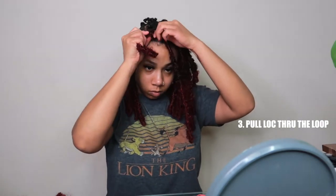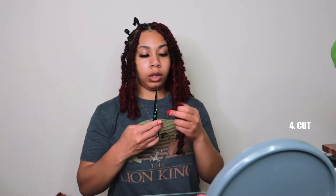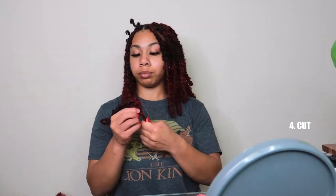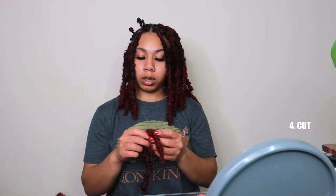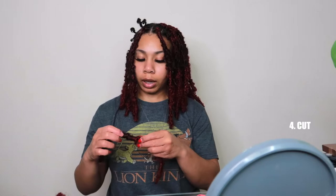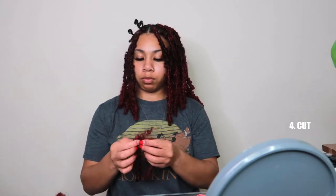Okay, you still have your hair left out. If you watched Kayla from the future, you know to cut, unravel, and use that hair to wrap around the base — to hide my hair. Because my hair is so short I can't even pull it through the lock, so I'm just going to go back to my original method and wrap around the base.